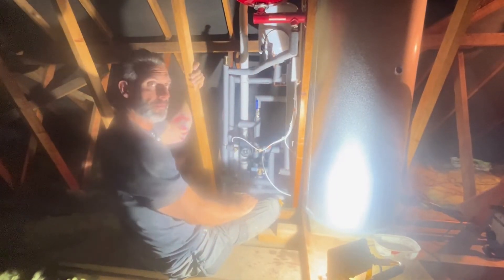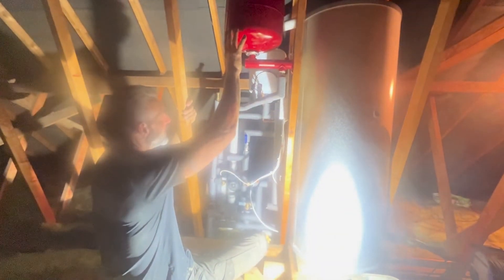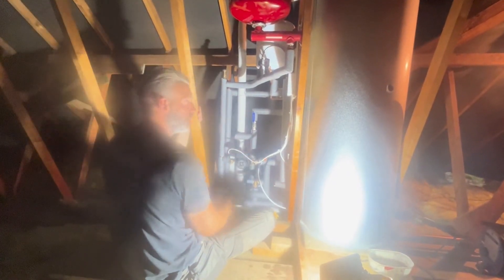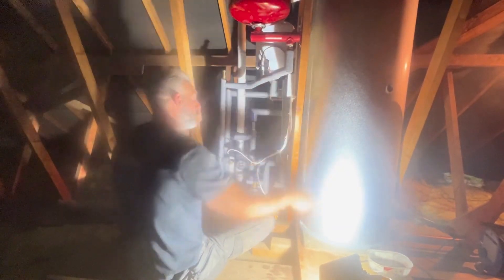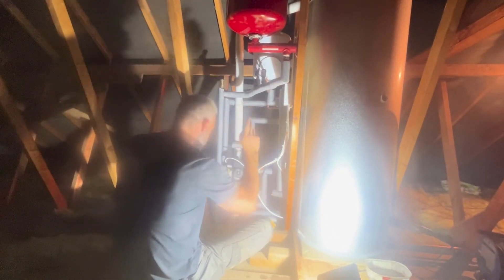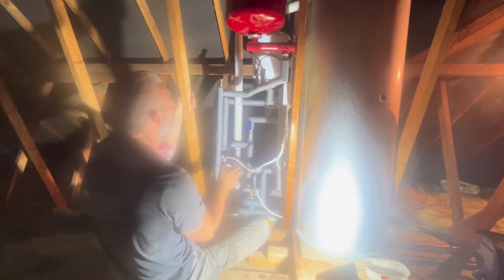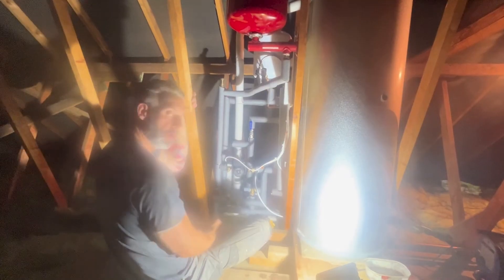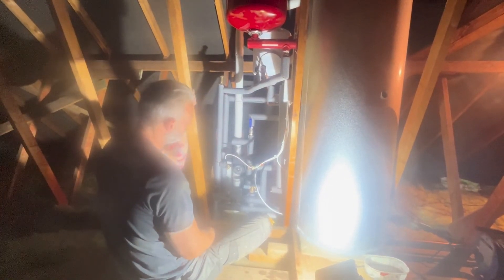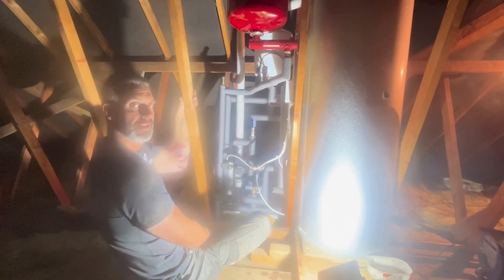Here we go — all done. All in a day's work. Pressure vessel for the heating, vessel for the hot water. S-Plan setup — all it means is two two-port valves. You need to have a two-port with an unvented cylinder anyway: your central heating pump, your two-port for hot water, your two-port for heating, and your bypass valve — all explained. All lagged up, all filled up, all running, all beautiful, all signed off. Ten-year guarantee with the boiler, 25-year guarantee with the cylinder. Lovely.